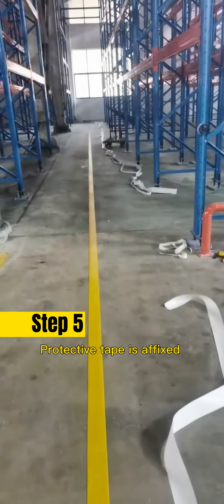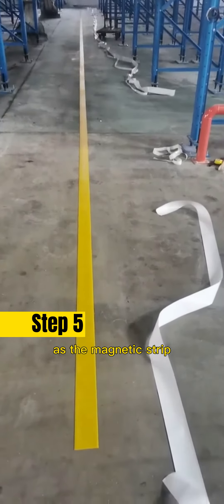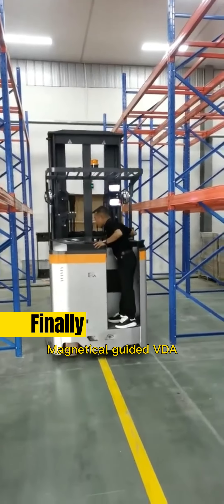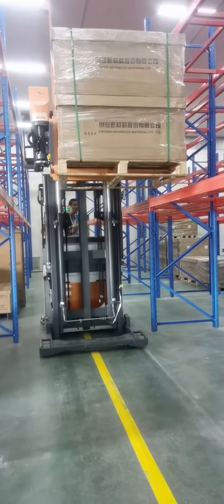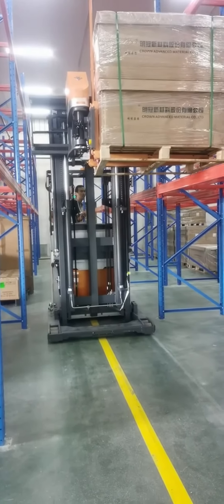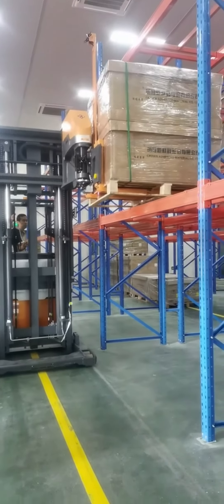Step 5: The protective tip is fixed with the same method as the magnetic strip. Finally, Step 6: the magnetically guided VNA forklift is running.